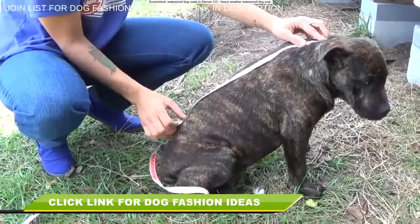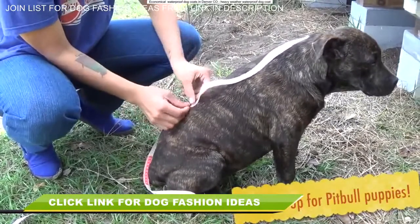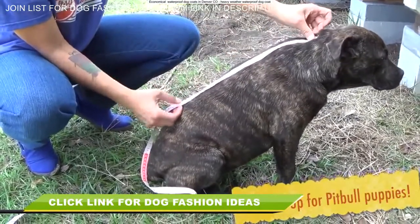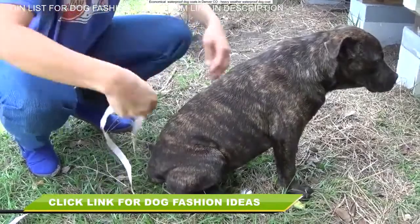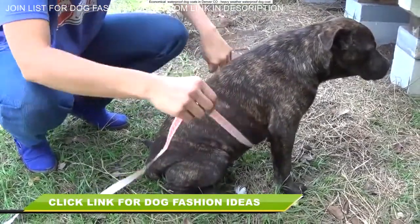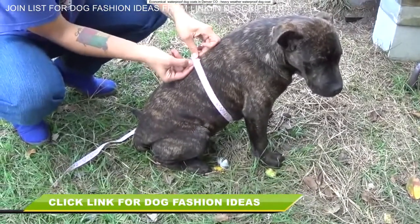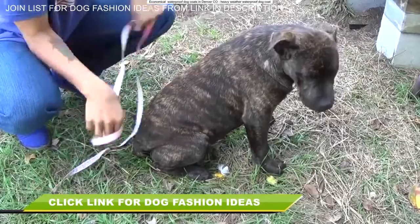Let's start by taking some measurements. I'm measuring from the base of Butterball's neck to around where the end of his belly is. Make sure you leave space in the back so that they can go to the bathroom while wearing the sweater without dirtying it up. That's measurement number one. Measurement number two is right around here — you want to take the circumference of basically the chunkiest part of their belly and jot that down as well.